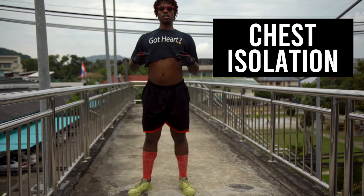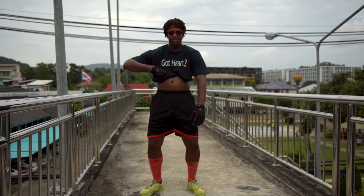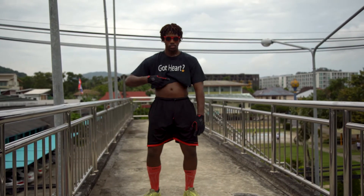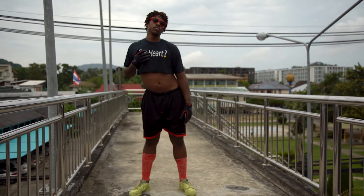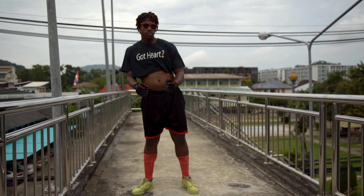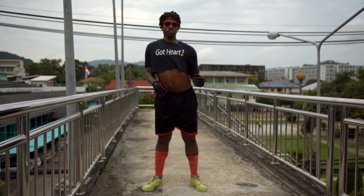Let's go to our chest iso. Up and out. A lot of times that we look awkward skating is because we look awkward moving. Working on your isolations will help you move better. Let's take it to the next level — left and right and left and right. Let's take it all the way up. Let's take it in a circle. We're going to move it up to the right, back and to the left.